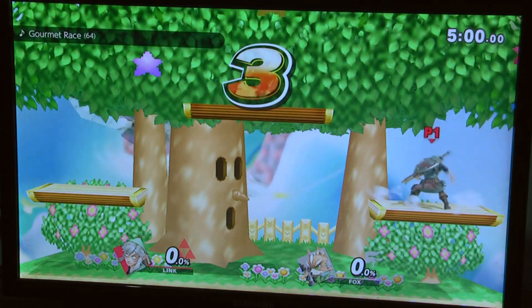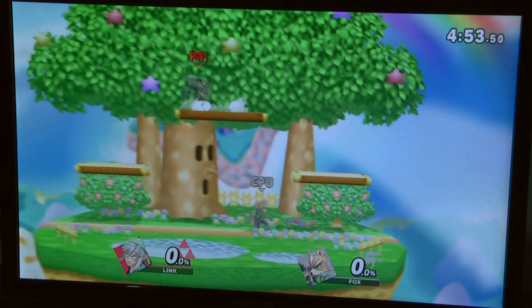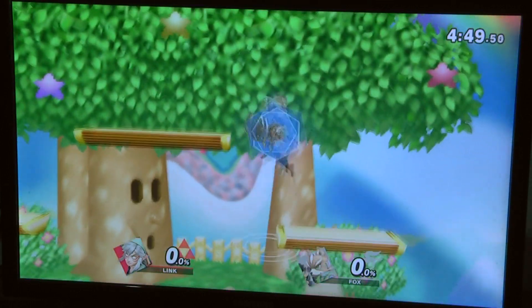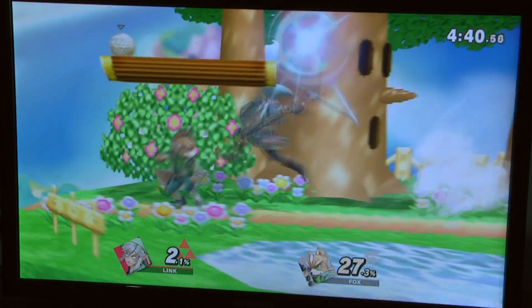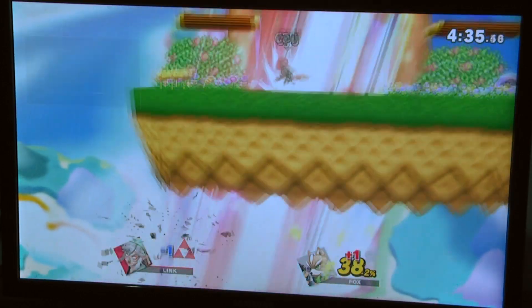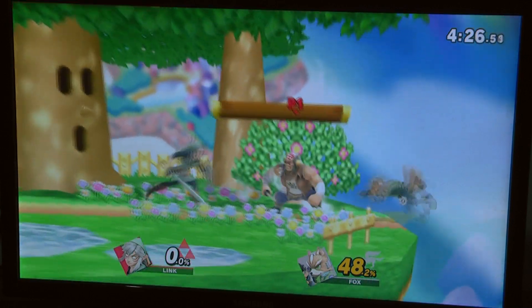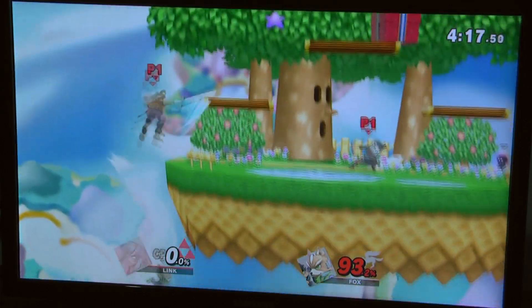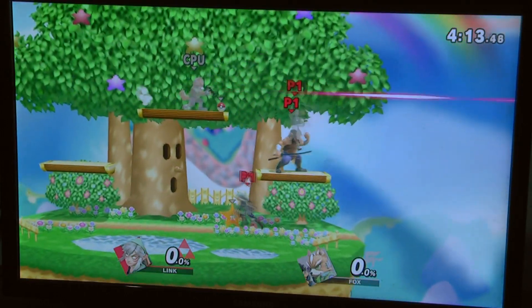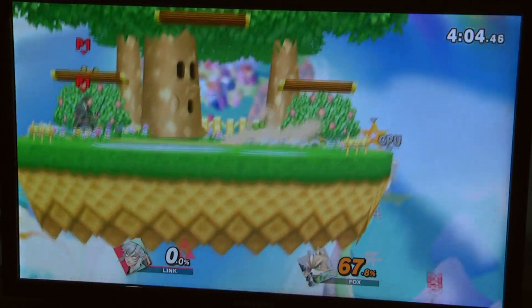I've never even seen a Star Fox game. What does Link do — arrows, cool! I literally just killed myself there. I got an assist trophy — it's a samurai. There's Gray Fox! I did play Metal Gear on the PC port. That was right, right? I think.